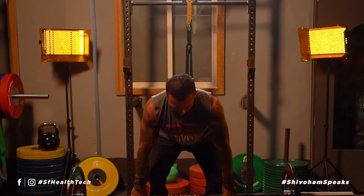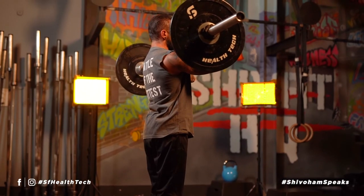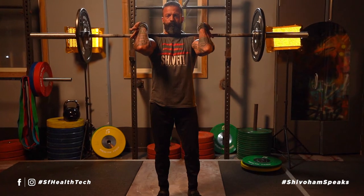One thing to make sure when you attempt the power clean is to keep your elbows up nice and high, and make sure the bar lands closer to your collarbone and not towards your shoulder.